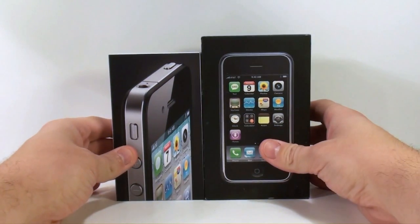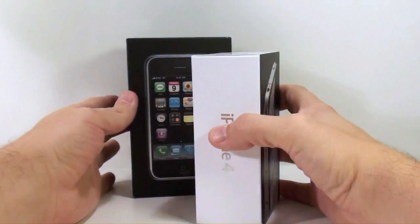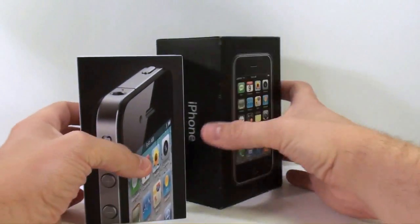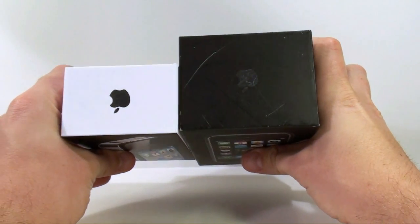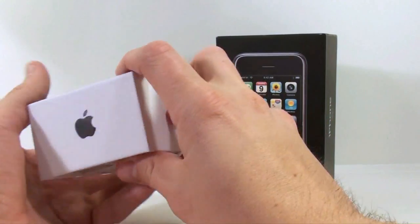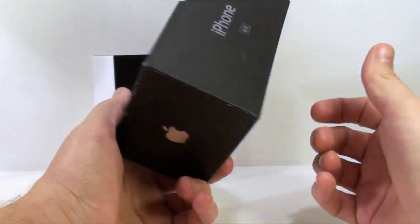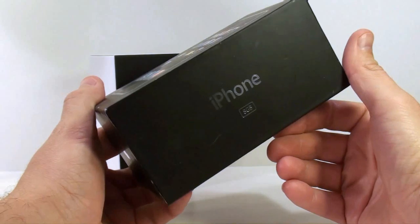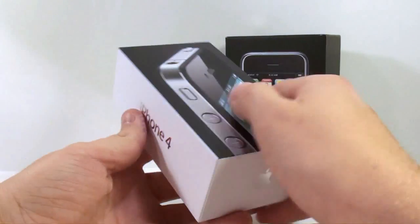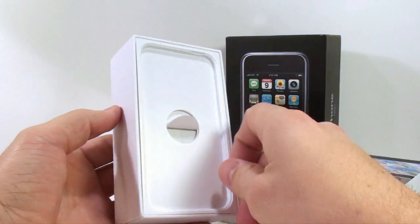For the packaging, Apple chose to go with much smaller, shorter, and thinner dimensions — every aspect of this box is just smaller. It's a really nice box. I like the way it looks with the white, the Apple logo, the iPhone 4 branding. The old box is really big — I actually use it as a stand for my Unicron figure.